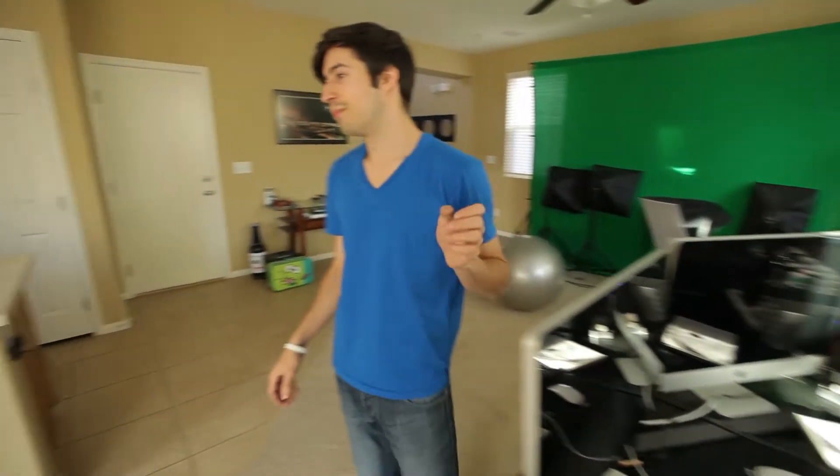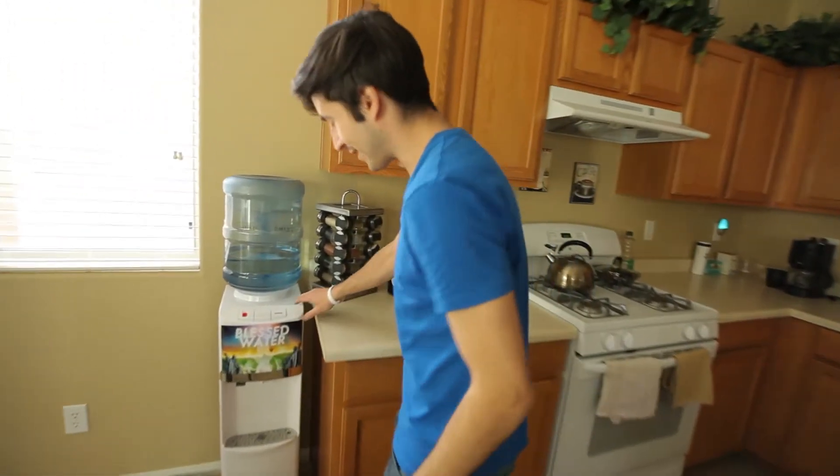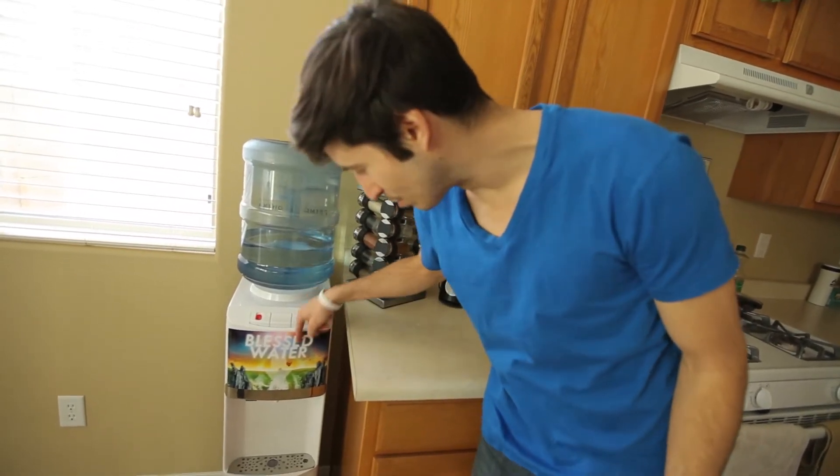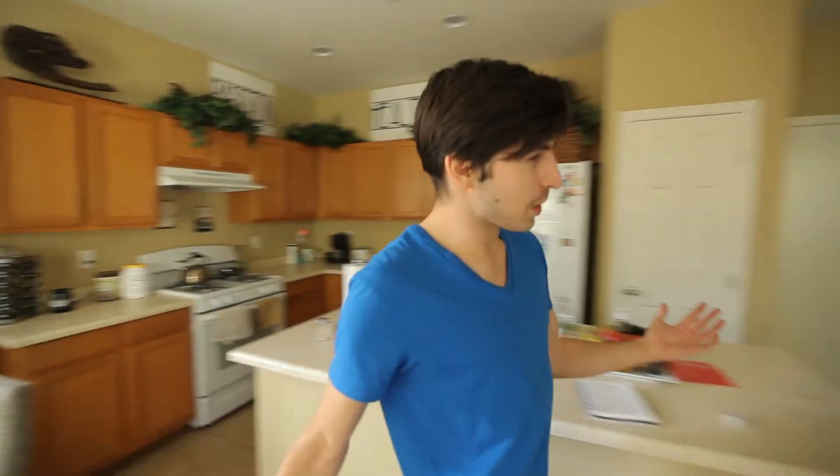Over here we have our blessed water — this is very important, by the way. The power of intention is everything, and when the water comes through here and gets blessed it actually becomes the best water in Las Vegas.